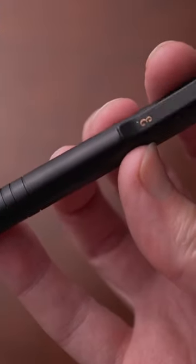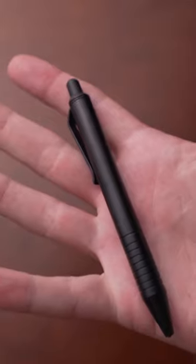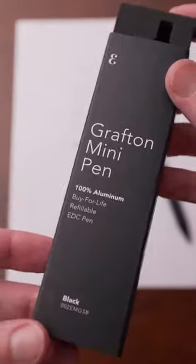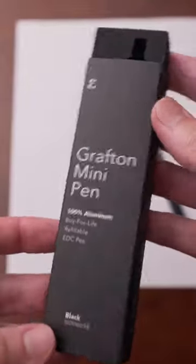Next is the Grafton Mini by Everyman Company. I wouldn't necessarily say this is miniature, but I would say this is on the smaller side for sure. The weight on this is just one ounce — it is a featherweight for its size — and the length is just under five inches.